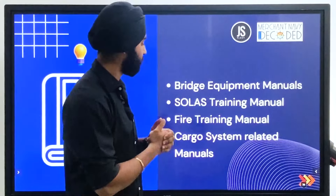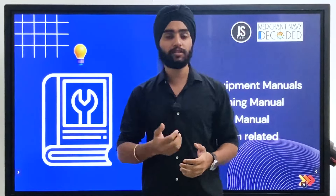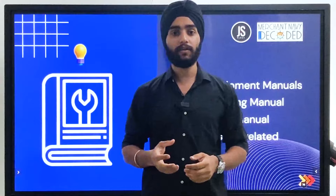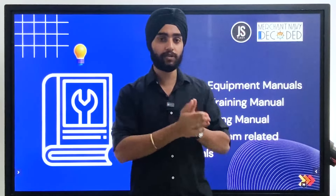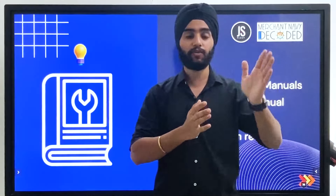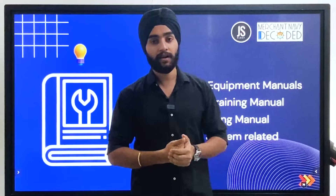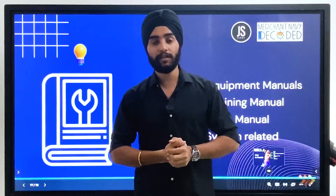Finally, the cargo system related manuals — whatever cargo system you have on board, all the manuals are available both in the system and in hardcopy. If you go to the CCR, you will find all the cargo related manuals kept there. You can pick them up and start reading, or access the e-manuals on the computer as well.